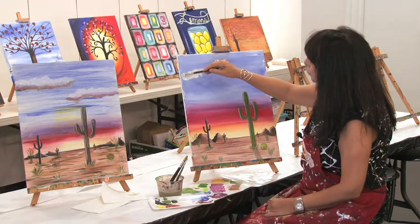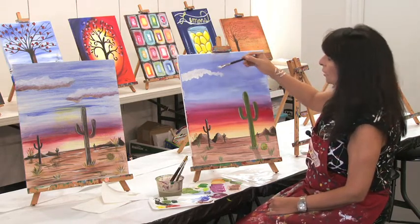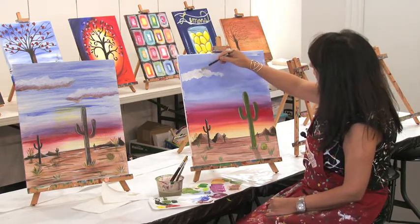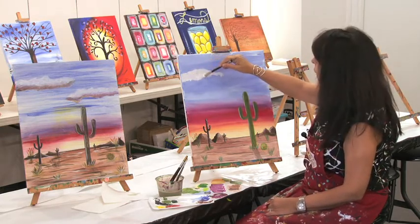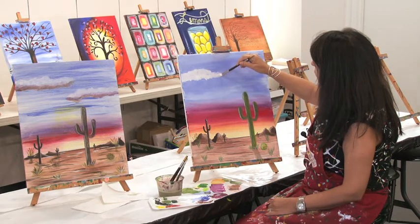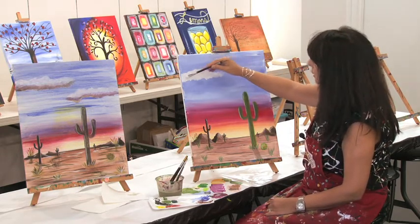We're gonna go ahead and create this cloud all the way towards the center of our canvas. I'm using just a small flat brush. You can use a round brush, too, by the way, for this.